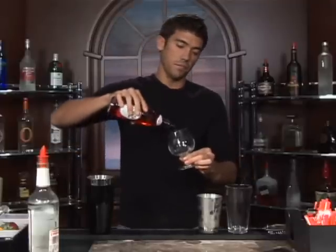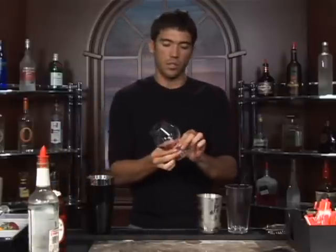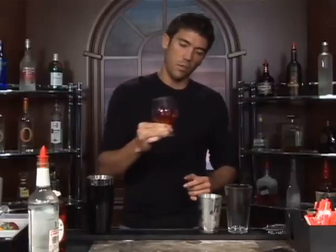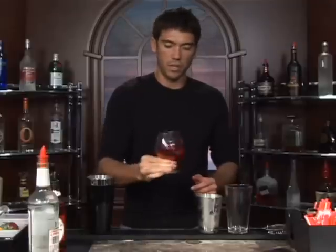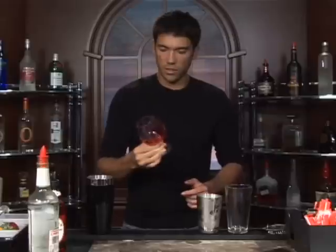Now we're going to add a splash of grenadine to a brandy snifter here. And we're going to swirl it around until we get the glass a nice pink color, and hopefully it'll coat it pretty well.